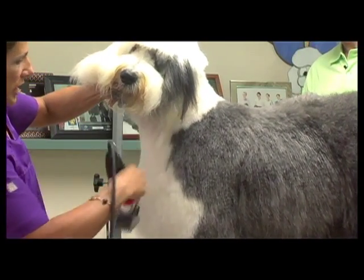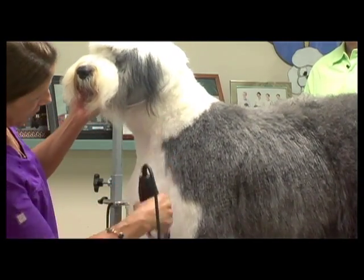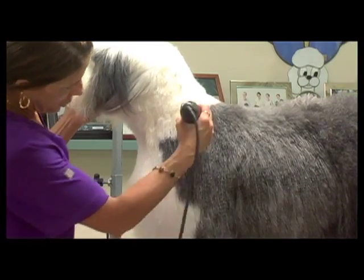You can actually do a lot of blending in a coat like this using your snap-on combs, just by skimming out and skimming away from the shorter into the long.